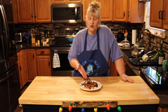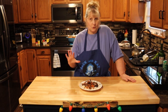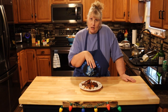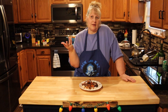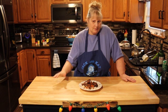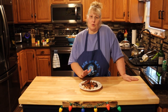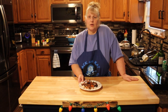Here are our finished short ribs. They look and smell amazing — they fell right off the bone. About an hour before they were done, we cut up some fresh mushrooms and put them in just for a little added flavor and more of a heartier, stew-type thing. Try this, you guys — you will not be disappointed. Please like, share, comment, and subscribe. And remember, you do you.